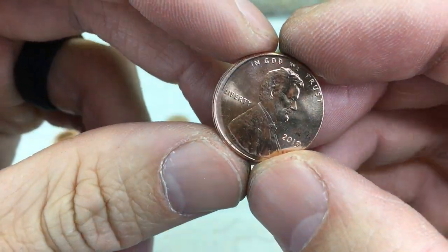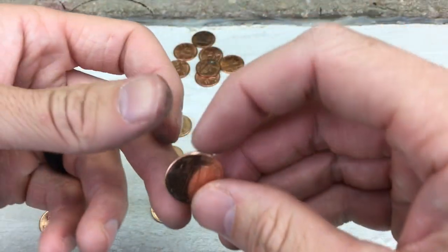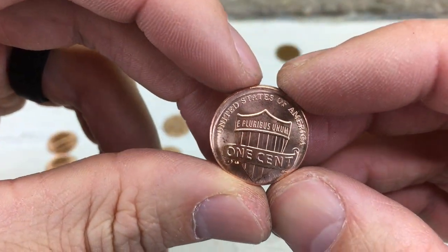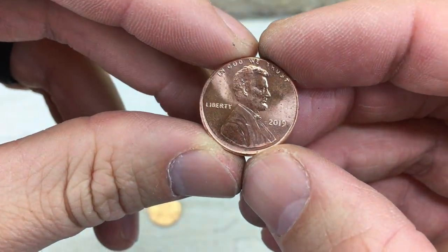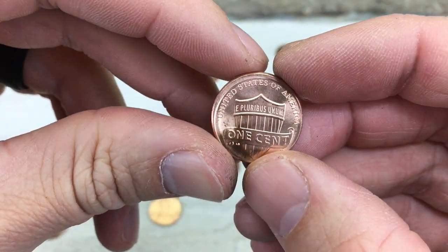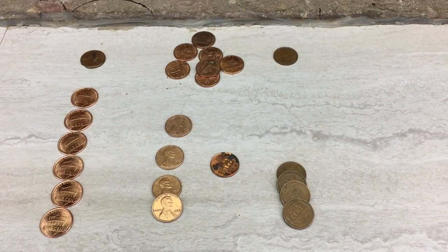And again, they're all from 2019. This one is more around the top of the coin. Maybe I'll put these on eBay, see if I can make a few bucks off of them. It turned out to be a box of errors, finding those six off-center coins and then that clipped planchet.